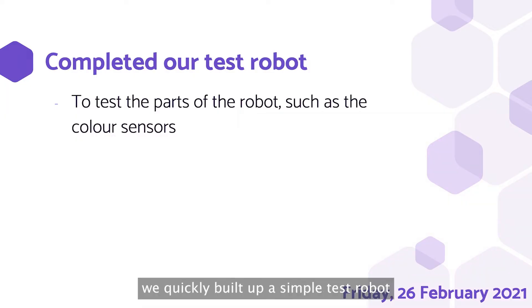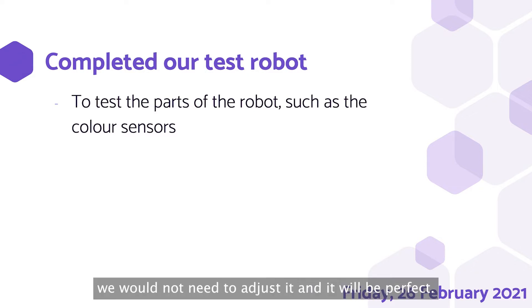On our next session, we quickly built a simple test robot to test out the different parts of the robot, mainly testing the light sensors as they would be very hard to change later. For example, with this we could test the different distances between colour sensors, so that when building the actual robot we would not need to adjust it and it would be perfect.